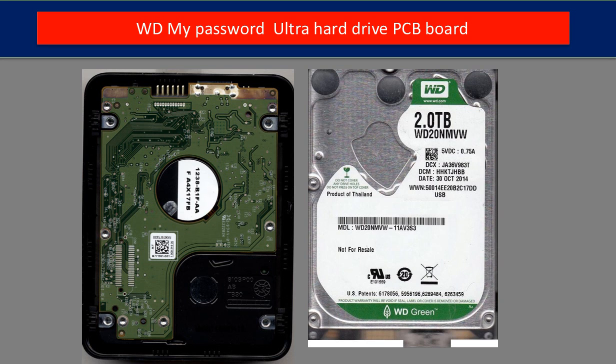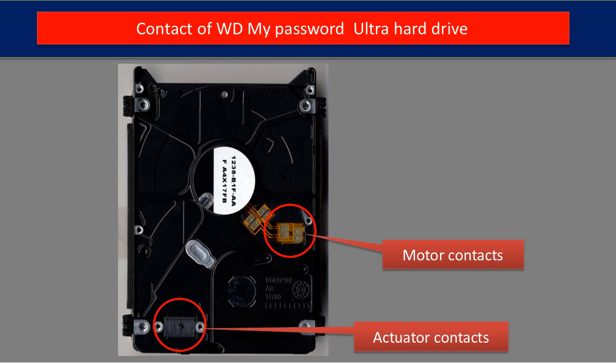This is the hard drive inside the enclosure. This is the case of the hard drive after removing the PCB board from its back. In the two red circles, there are two contacts — one is motor contacts, one is actuator contacts. Sometimes, for reasons such as water or humidity, these contacts don't work well. Cleaning up these contacts can sometimes help repair or fix problems with the hard drive.